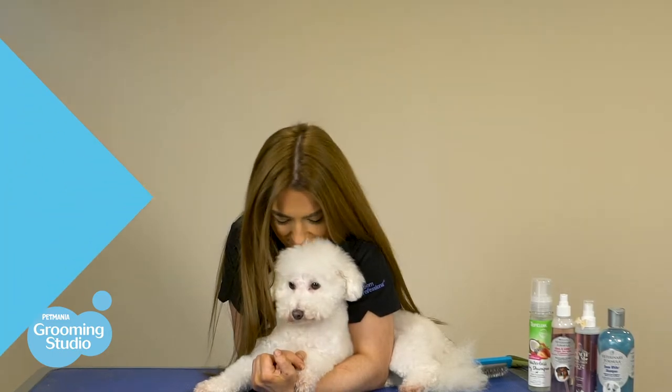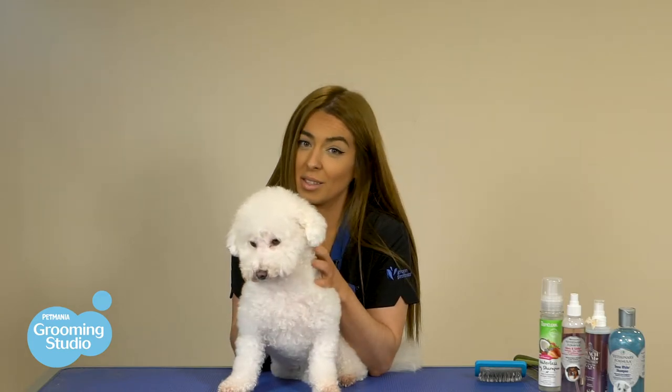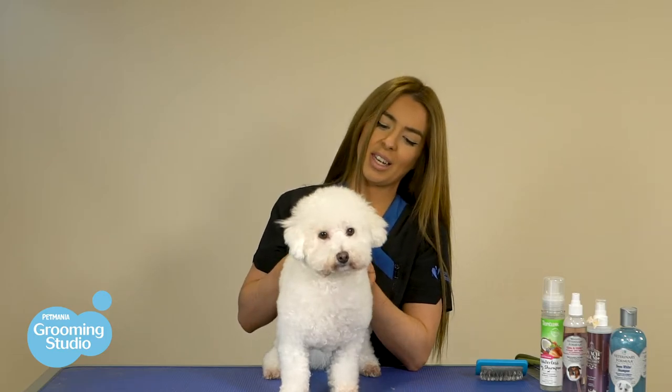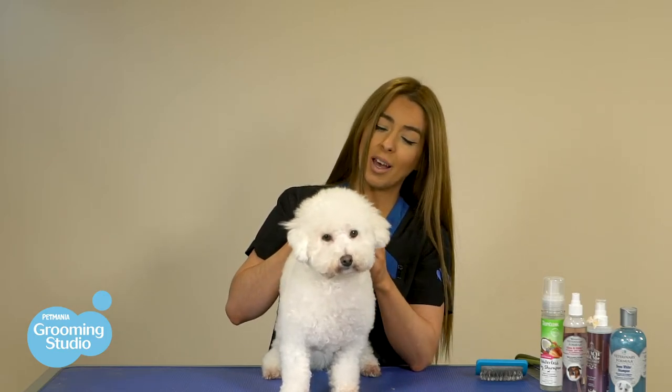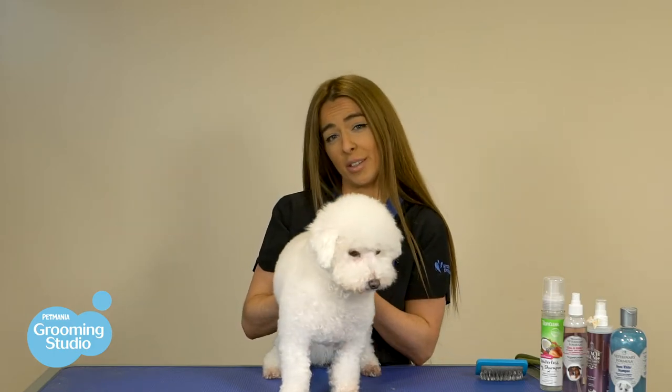And that's how you brush a curly-haired doggy. As mentioned, if you don't brush your curly-haired doggy, mats can form very easily. If mats are left to accumulate on the skin, it can cause a series of hot spots and also fungal infections, which will in turn result in veterinary intervention.